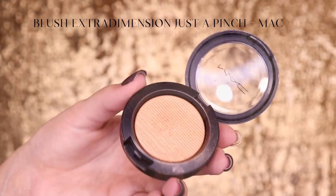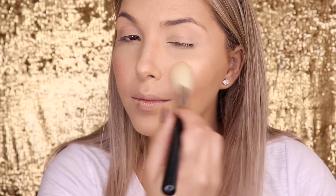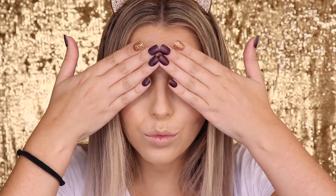O blush que estou utilizando é o Just a Pinch, que é um blush da linha Extra Dimension. Eu achei só na loja da MAC de BH, porque aqui em Floripa não tem esses blushes Extra Dimension — eles são lindos. O pincel que estou utilizando é o F40 da Sigma. Finalizada a pele, agora sobrancelha, rapidinho.